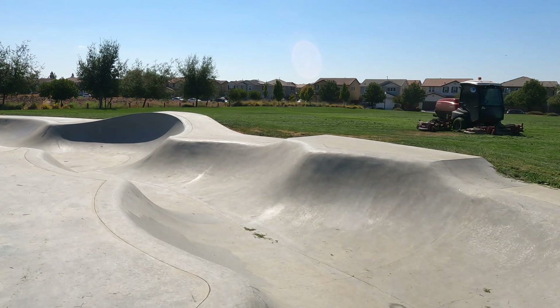I think first we'll hit this little snake run area right over here, and then once we hit that we'll hit a couple of street obstacles with knee pads on. Heck yeah!